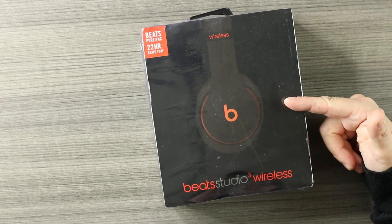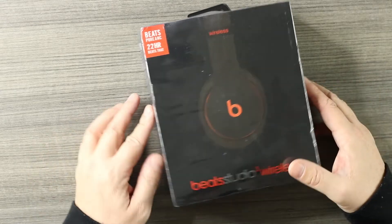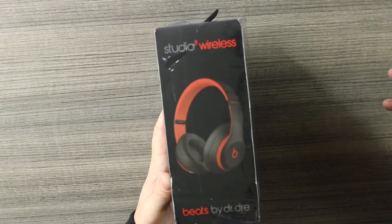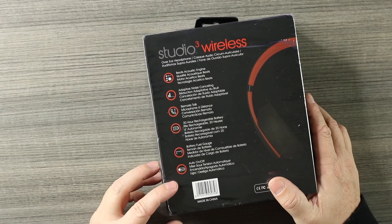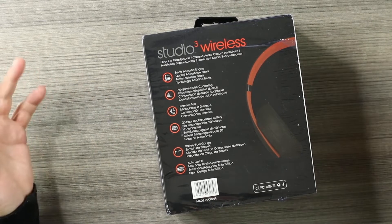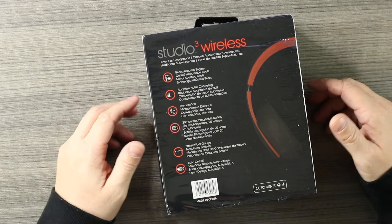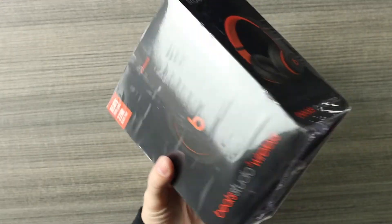We're going to open them up, check them out, and dive right in. Beats Studio Wireless — I had to get the black and red, because that's how I roll. So there's a picture of them on the front, and again the packaging is trash, there's tape on the bottom. But if that's what they look like for 15 bucks and they sound decent, it's a win. On the back it tells us about adaptive noise canceling, remote talk, 20 hours battery, fuel gauge — just some LED lights. Let's just dive in, open it up, and start testing.